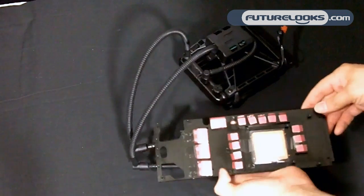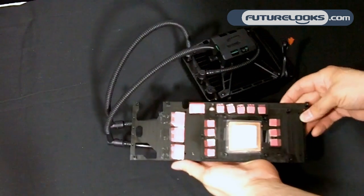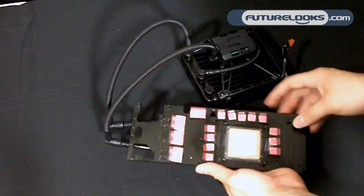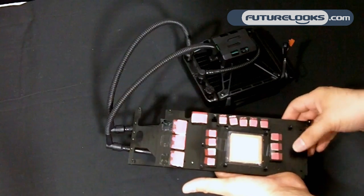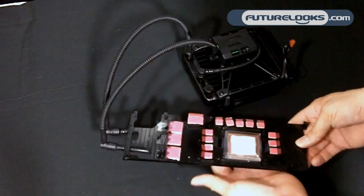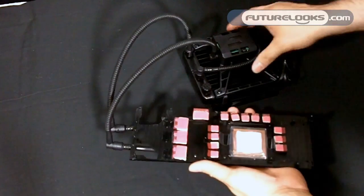The block here — the side that attaches to, in this case, the GTX 480 — you can see the thermal pads for the memory, and of course the hottest circuits that provide power to the GTX 480.